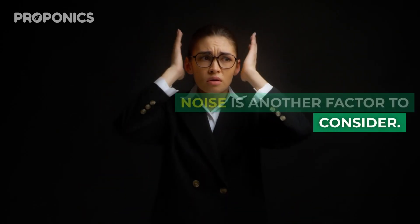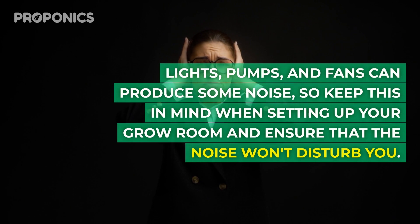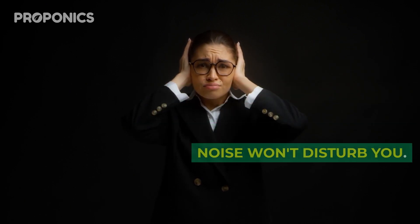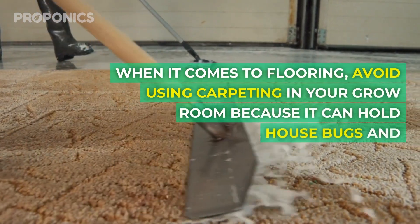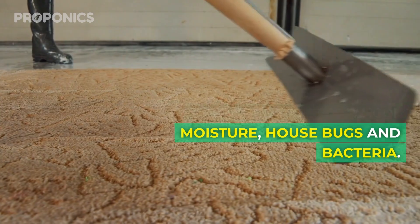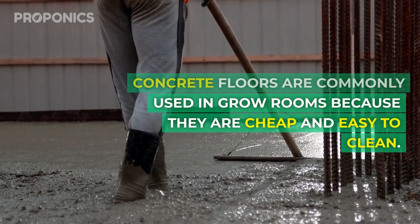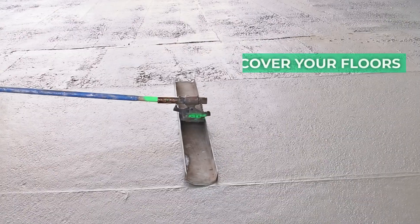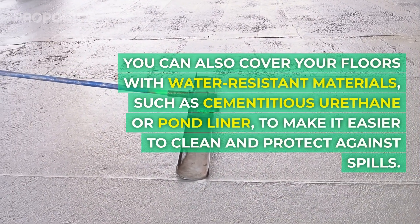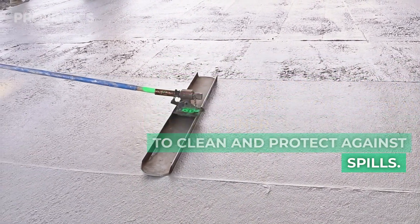Noise is another factor to consider. Lights, pumps and fans can produce some noise, so keep this in mind and ensure that noise won't disturb you. When it comes to flooring, avoid using carpeting in your grow room because it can hold moisture and house bugs and bacteria. Concrete floors are commonly used because they're cheap and easy to clean. You can also cover floors with water-resistant materials such as cementitious urethane or pond liner to make cleaning easy and protect against spills.